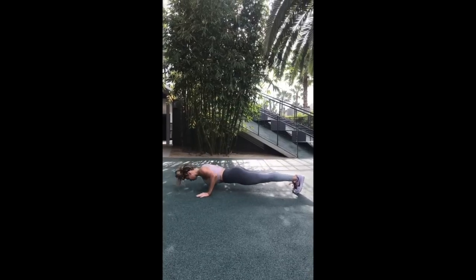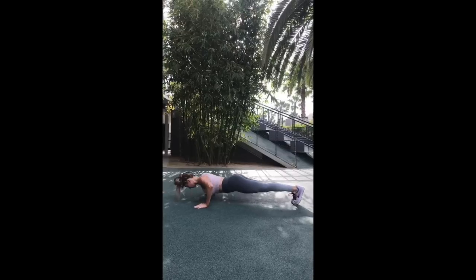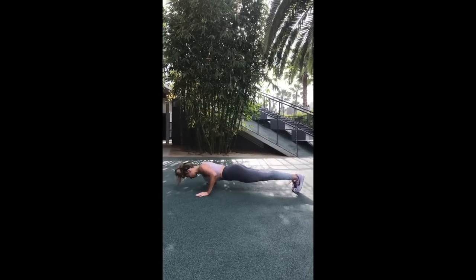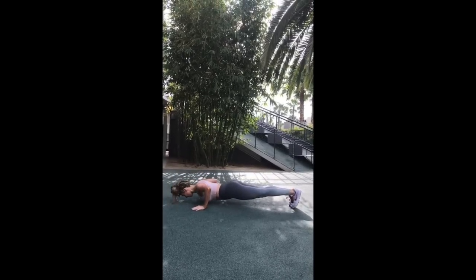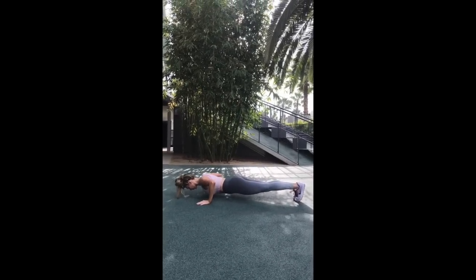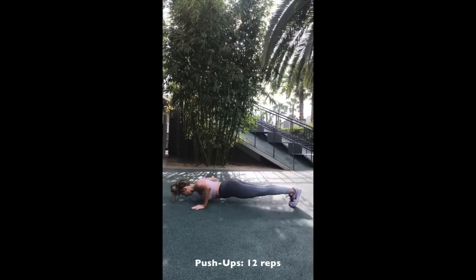The last exercise in the circuit is a push-up. Lower yourself, hold this position for three seconds, then bring yourself back up. If you cannot do a full push-up, try incline — hands on a bench, feet on the ground — which will lessen the resistance and make it a bit easier. If that's too difficult, you can do knee push-ups, but I definitely want you to prioritize incline push-ups and work your way up to full push-ups.